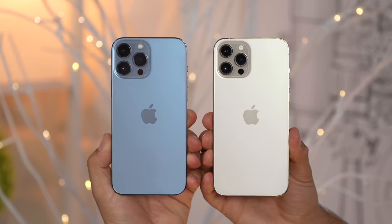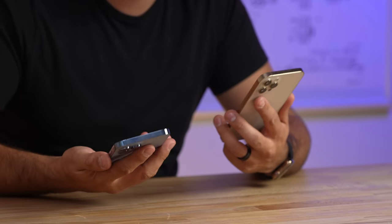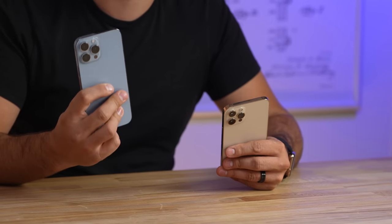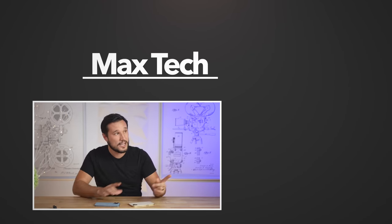So overall, what are my thoughts? I do notice the weight, especially switching hands, but it is a really good upgrade. A lot of people are calling it the iPhone 12S, but if the iPhone 12S gives us much better battery life, better performance, a 120Hz display, definitely less dimming, and better cameras, I'm all for it. If you have this phone, is it worth upgrading? If you care about pro features, good cameras, and battery life — yes. And if you have an older phone like the 11, XS, or X, you're going to notice a huge difference upgrading to the 13 Pro Max.